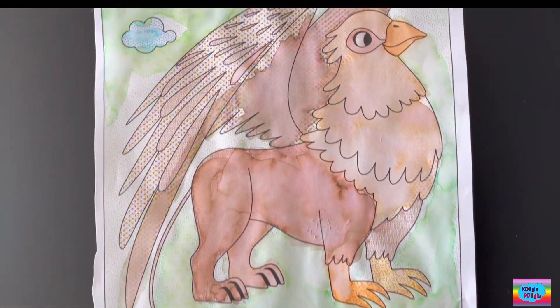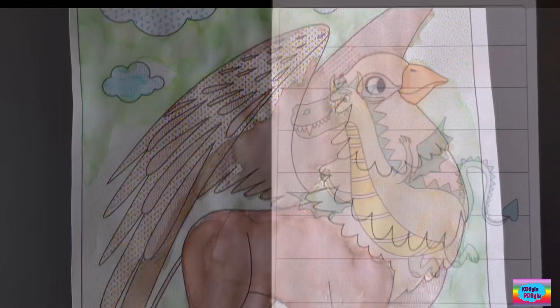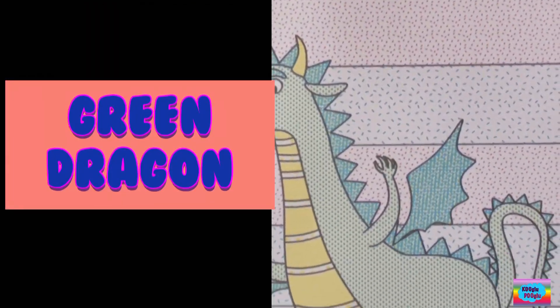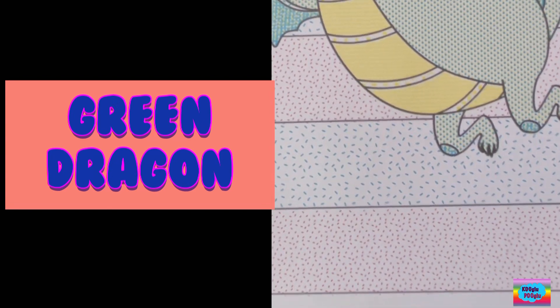I added too much water on this painting, so let's do another one. Now I'm making a dragon, or a green dragon. Let's do it again.